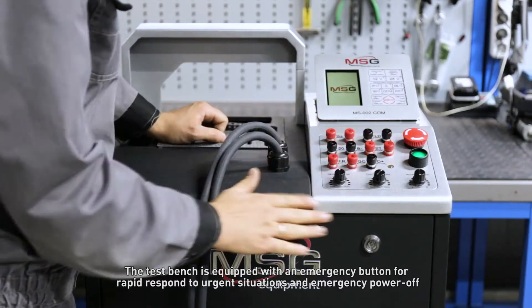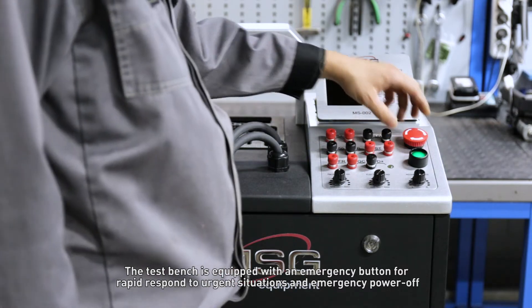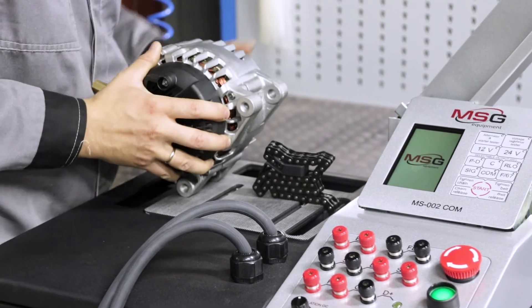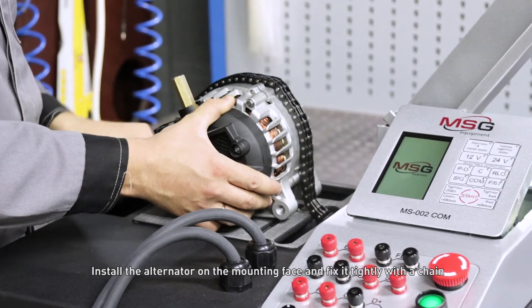The test bench is equipped with an emergency button for rapid response to urgent situations and emergency power off. Install the alternator on the mounting face and fix it tightly with the chain.